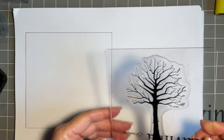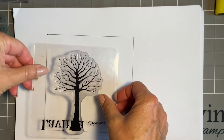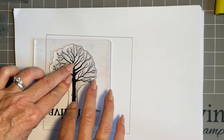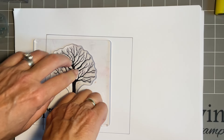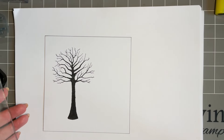It can be your winter tree with bare branches, or if it's summer you can add lush leaves. We've got lots of mini stamps that will go well with it. With new stamps I do need to make sure I've got plenty of ink on there, so I'm just going to lift this up.